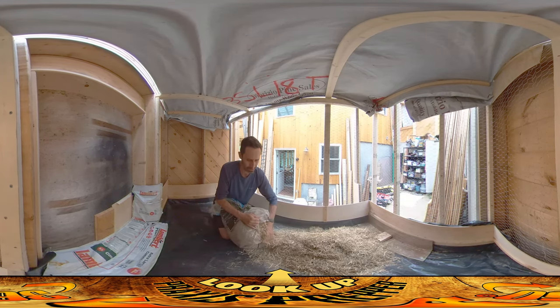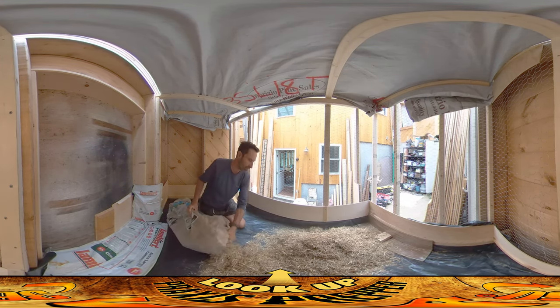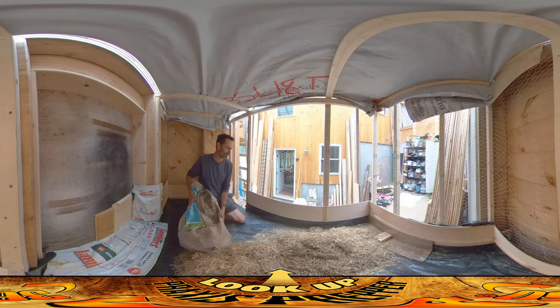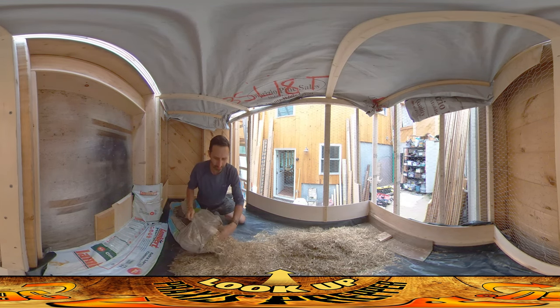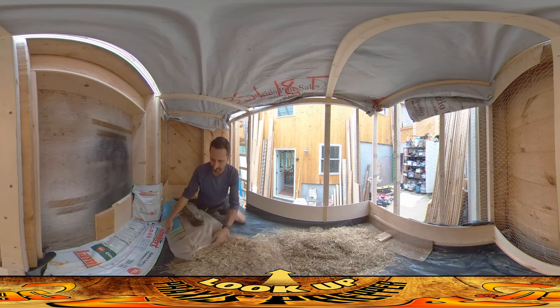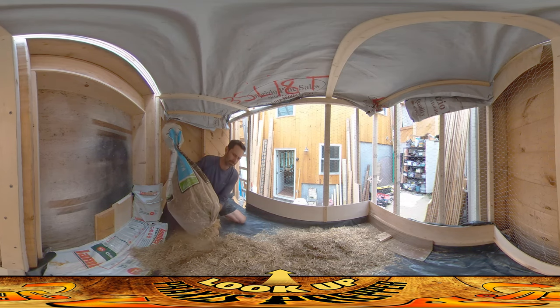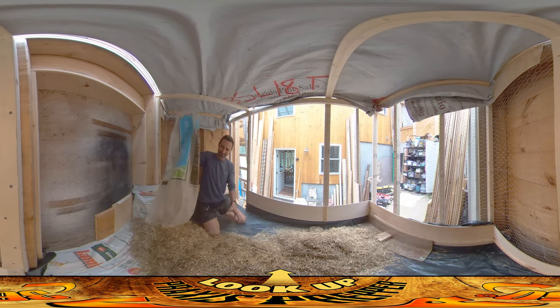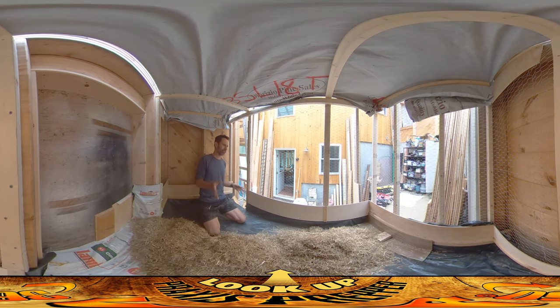Maybe next time I want to wear a respirator when doing this because there was a lot of dust. The only thing left to do before I can put the chicks in here is to get some kind of rudimentary door — just a piece of plywood. A respirator would definitely be a good idea here. Fortunately it doesn't have chicken poop dust in it. I don't even know if one bag is going to be enough — I do have another bag. It's pretty dusty, so I'm going to leave it, let the dust settle, and then come back.